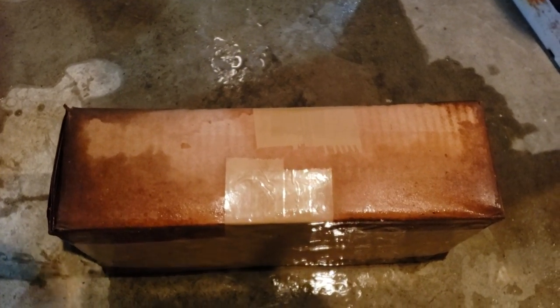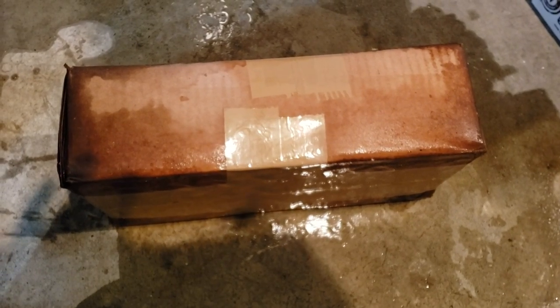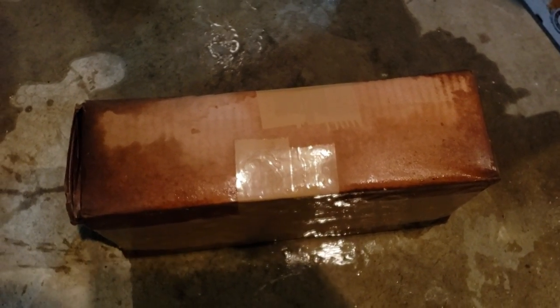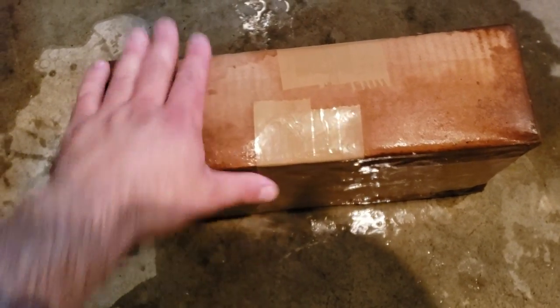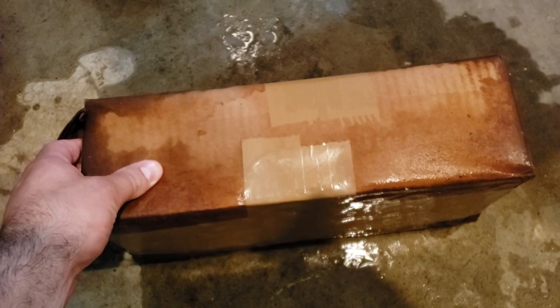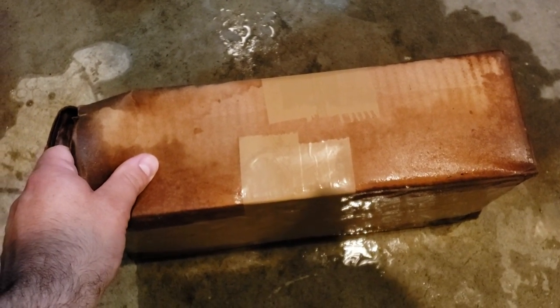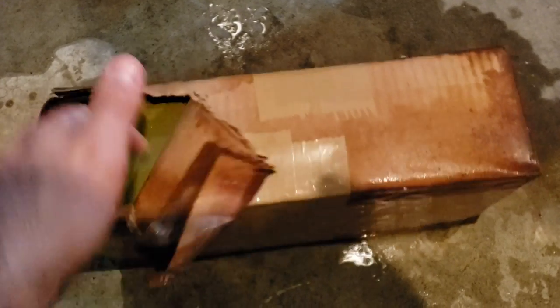Here's another can of Russian or Eastern Bloc ammo in a sardine can. This one wicked up a bunch of water — basement flood. We've had massive rains here this year, 2019. We have multiple sump pumps, but anyhow, this is the stuff that I knew was in sealed cans, so I kind of left it alone. I haven't had a chance to really bring it upstairs, but here is this ammo.